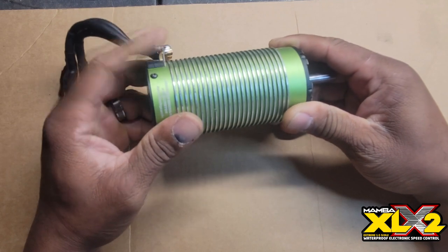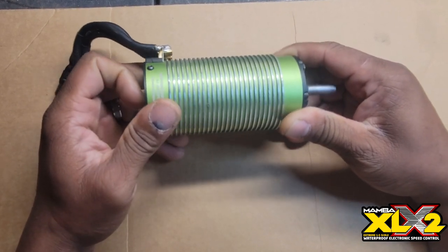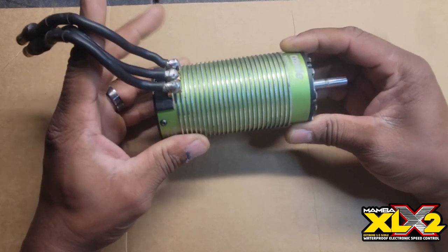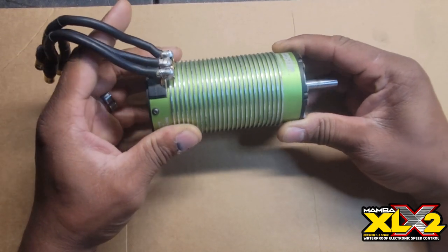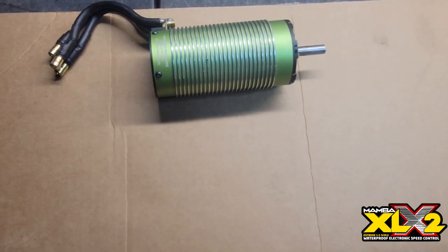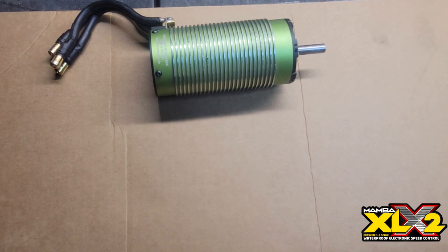If you're not good with gearing and crazy motors like this, you're not going to like it. Stick with the 1100KV — trust me. But if you're really good at this stuff, the 1700KV is the motor to get. Peace out y'all, thank you so much for watching. See you next time, and shout out to Castle Creations — you guys rock. Peace.